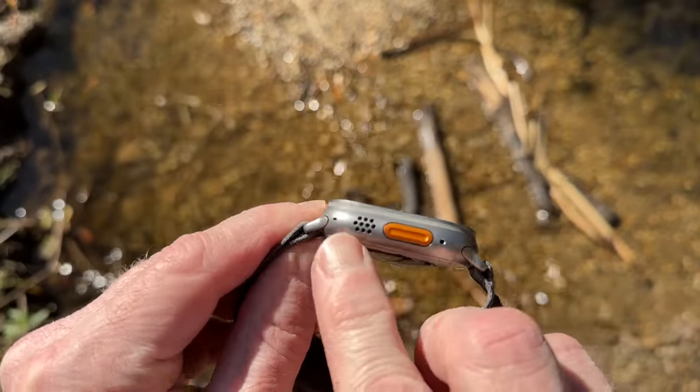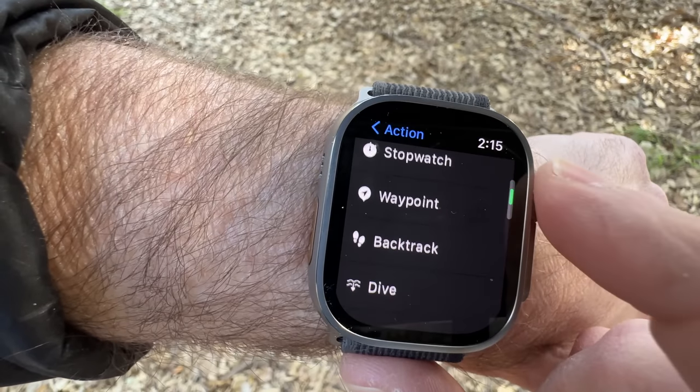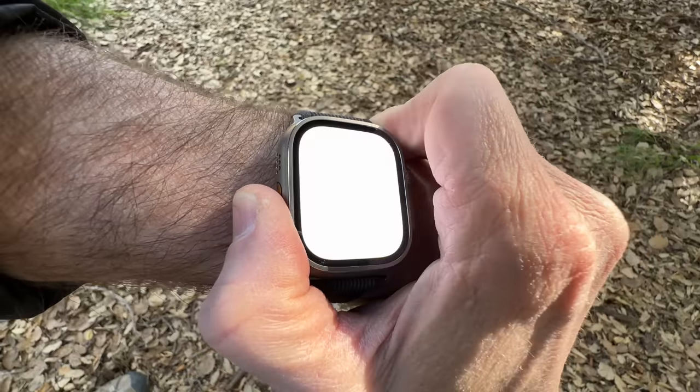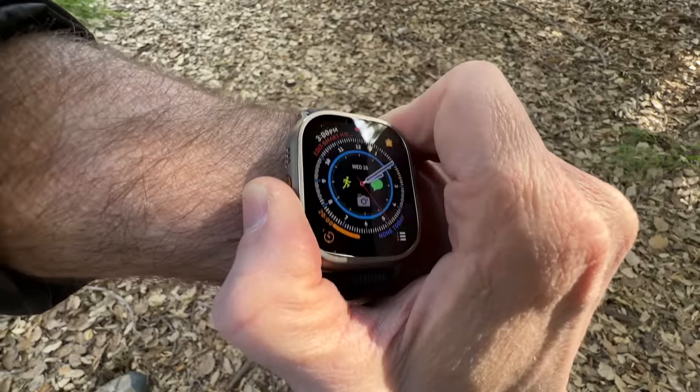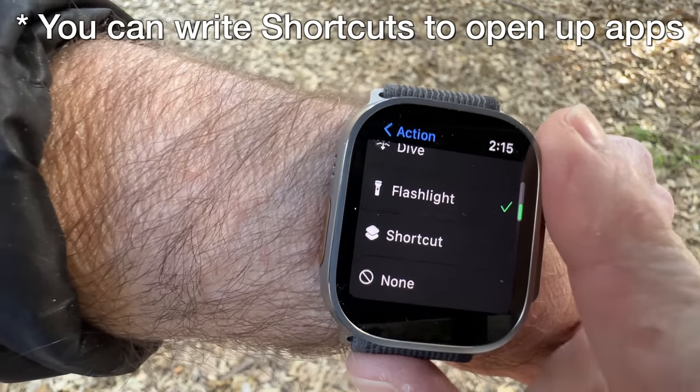Something I always forget about this watch is that it has an 86-decibel siren. There is also a new action button, and I like the idea of it, but it's limited to one of eight choices. Unfortunately you can't pick whatever complications you want. The choice I made was flashlight, so I can just press a button and it turns on, which is super convenient. That button would be so much better if you could just pick anything you want to launch with it.